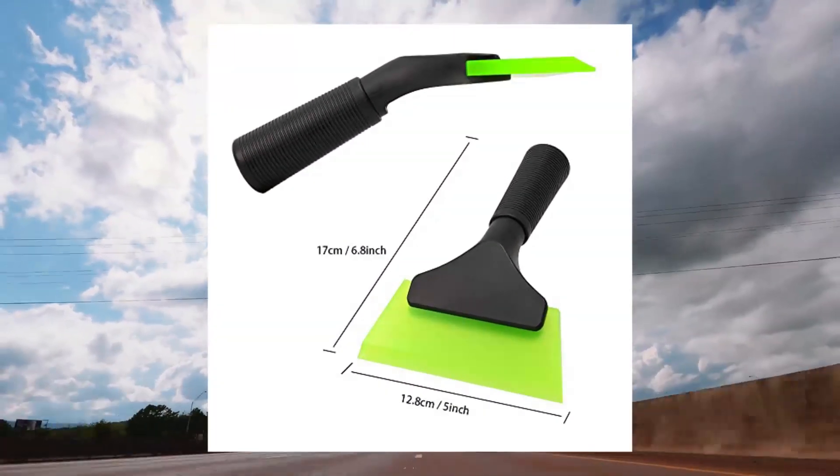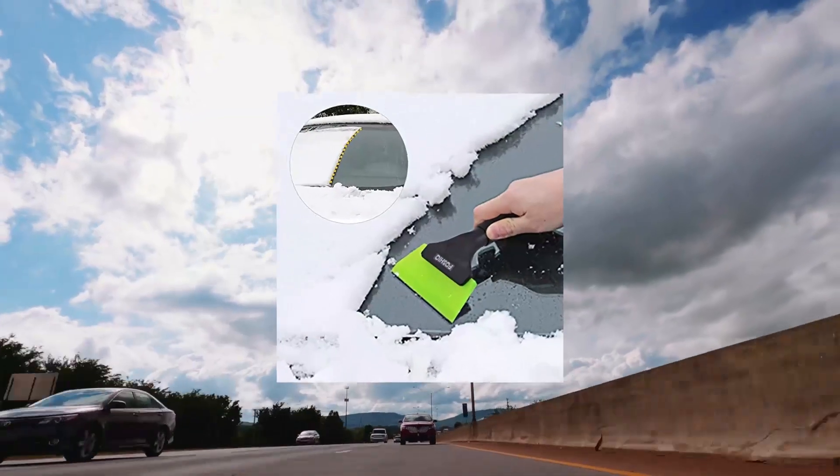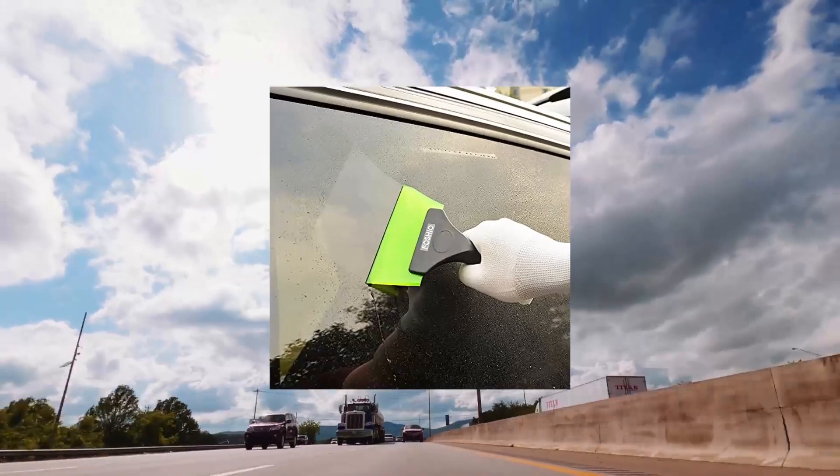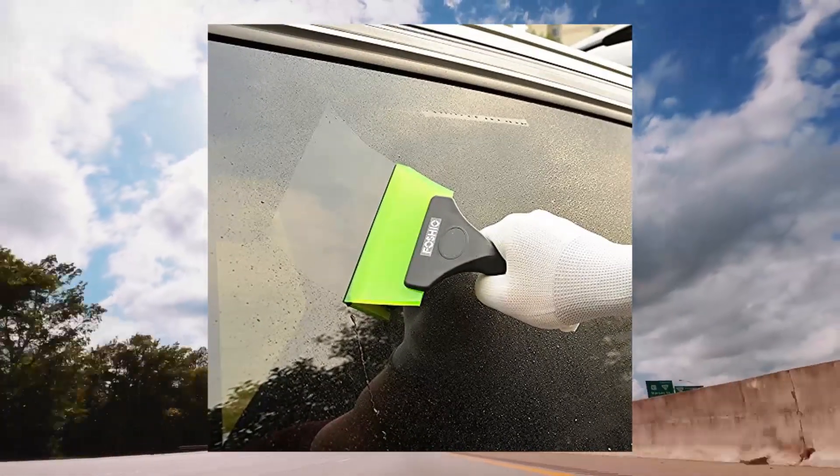Versatile cleaning tool — it can be used for bathroom door, wood table, commode, kitchen stove, glass table, windows and mirror cleaner, and as a squeegee for shower glass door.